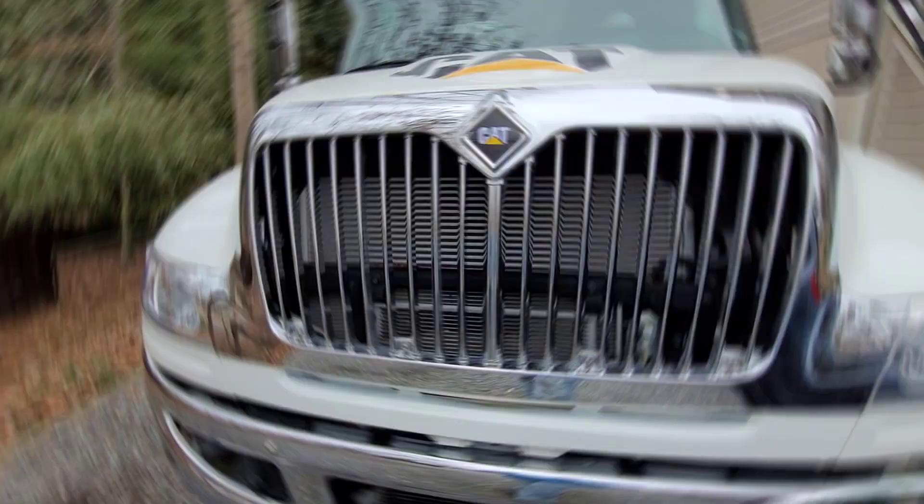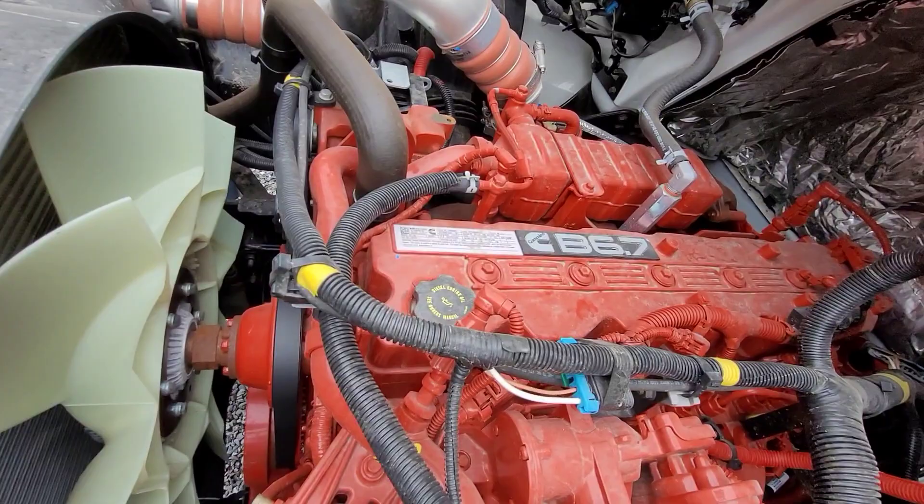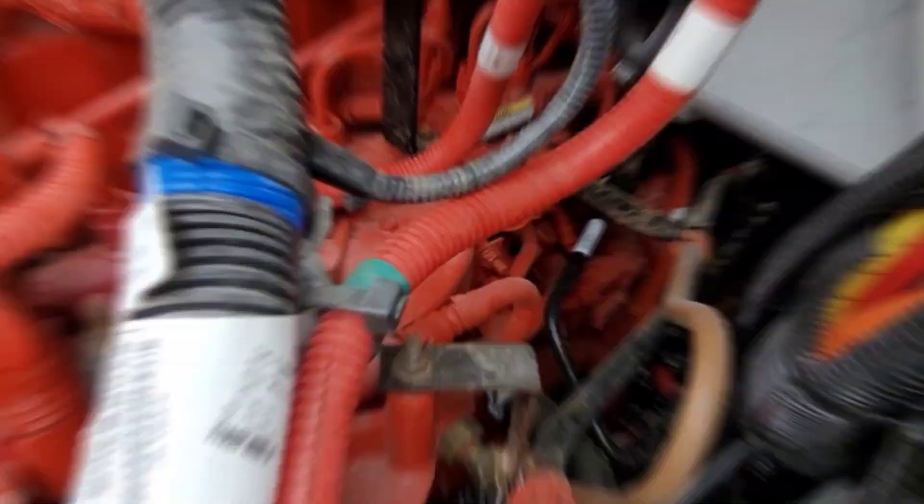First things first, what's under this old hood? Well, we got to take a look. Powering this beast, we've got a 6.7 Cummins ISB engine with a rear-mounted air compressor as well as a rear-mounted CP3.